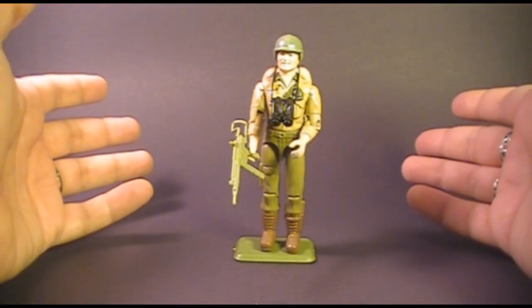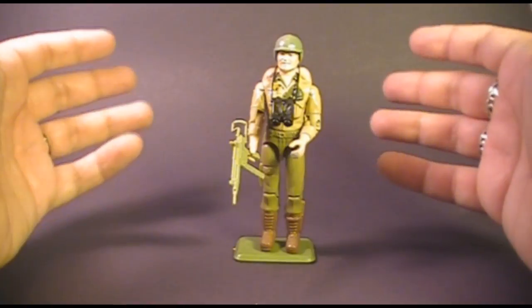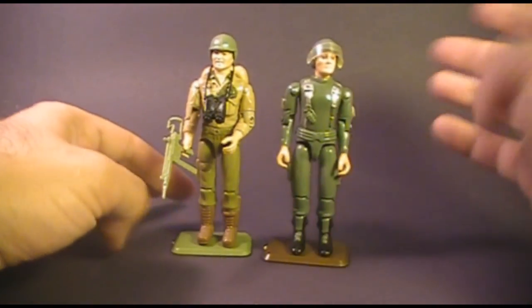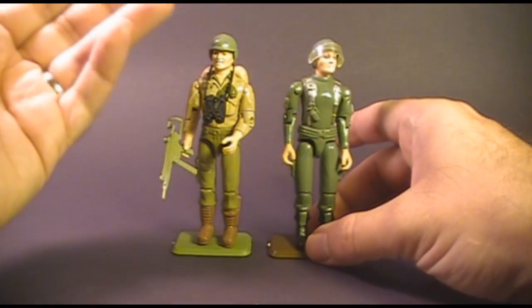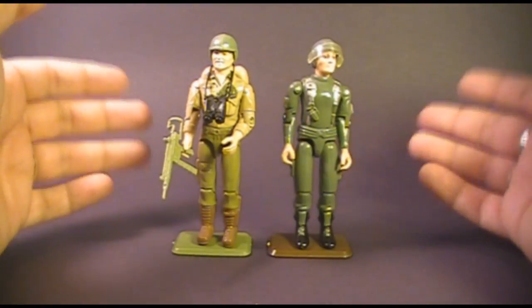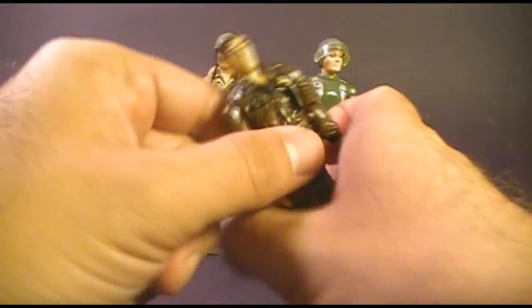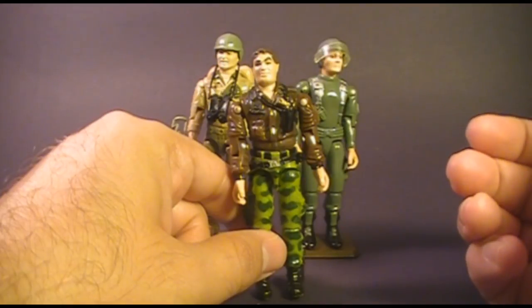Duke's leadership role in the G.I. Joe universe is a little bit muddled. In the cartoon, he was introduced as the first leader of G.I. Joe, but in the comic book, Colonel Hawk was the first leader of G.I. Joe. When Duke was introduced in the comic book, he became the field commander of G.I. Joe when Colonel Hawk was essentially booted upstairs. When Colonel Hawk became General Hawk in version 2, he then again became the field commander of G.I. Joe.